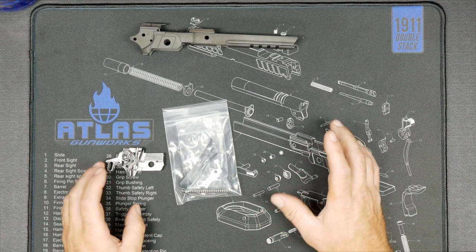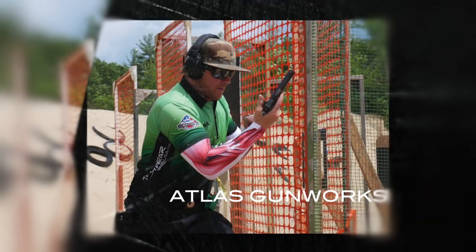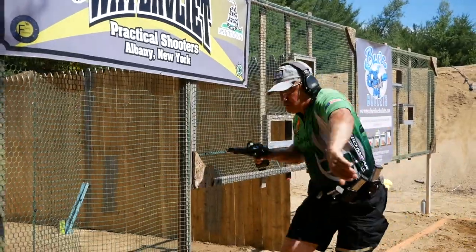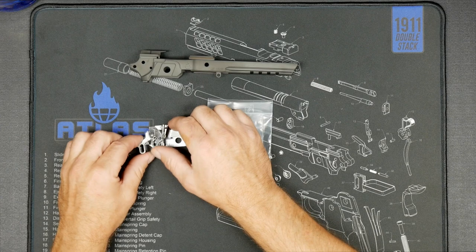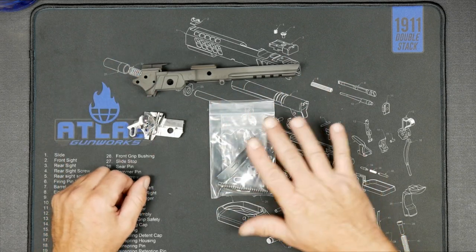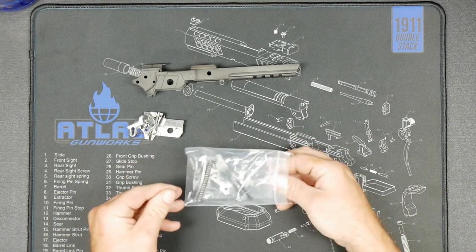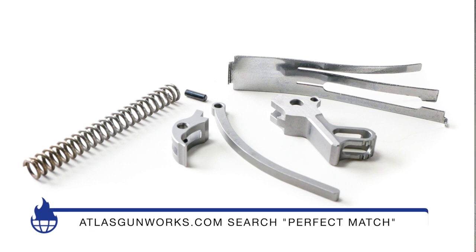Hey everybody, Ada from Atlas Gunworks. I'm here to talk about our perfect match hammer and sear kit today. This kit is designed to drop into an existing gun — a non-Atlas gun — and achieve a crisper, better trigger.